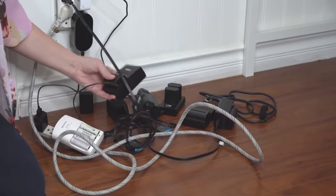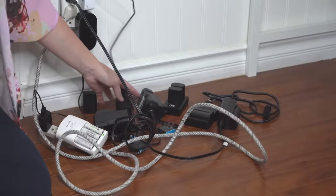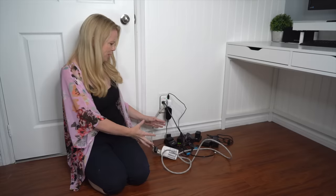Hey guys, welcome back! If you're part of my experts group you see this background all the time — we chat live every single Wednesday. What you don't see is my little hidden secret in the corner. Filming a television show and doing YouTube comes with a lot of electronic devices, cameras, and things that require batteries.